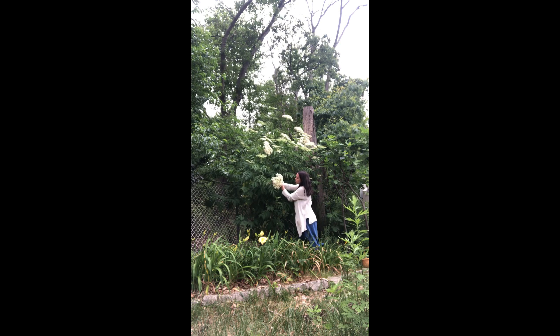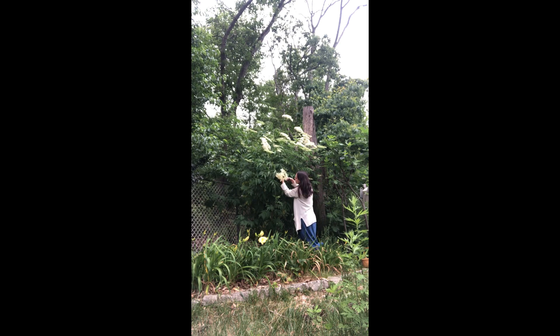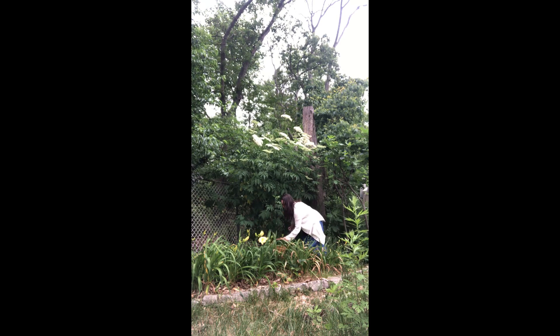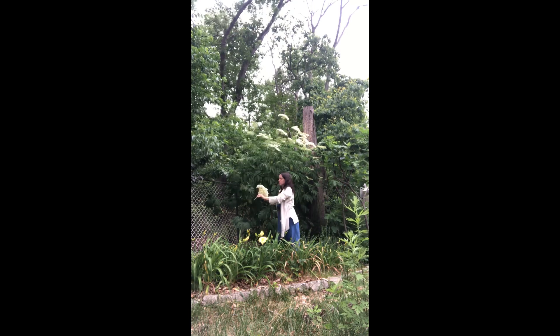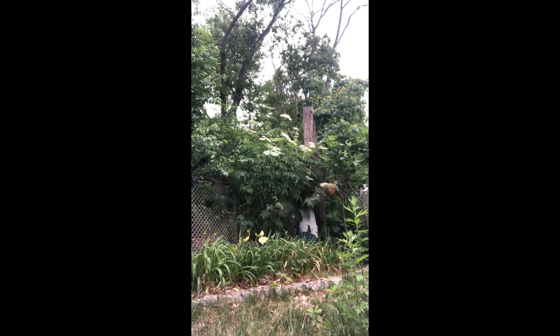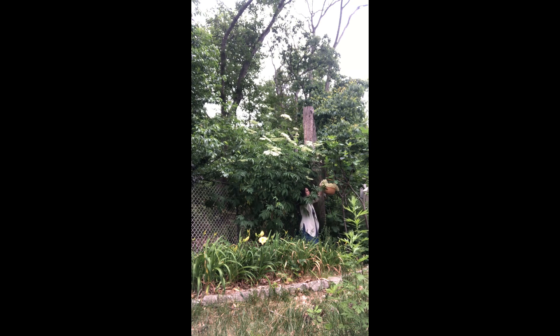Here I'm checking to see that the flower heads are perfumed and mostly open. I don't want to harvest closed buds as those will not provide as much of the elderflower flavor. Elderflower is very much loved by pollinators — I feel like I have to wrestle with them in order to get my flowers. At the same time I'm very happy that they're enjoying it, and that pollination is what's going to turn these flowers into berries.